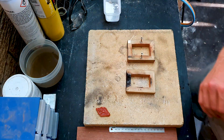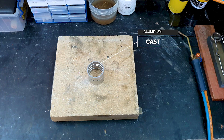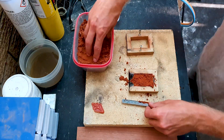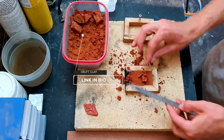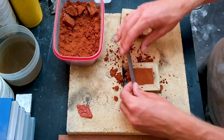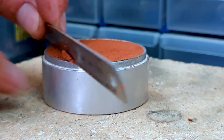First, grab your mold — whether it's a homemade wooden one or an aluminium or metal one — and grab your packing sand, which is called Delft clay. Evenly pack one half of your mold, making sure it's pressed enough to hold its shape but also loose enough that you can push in your object.